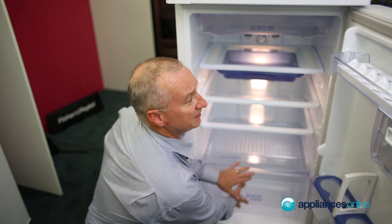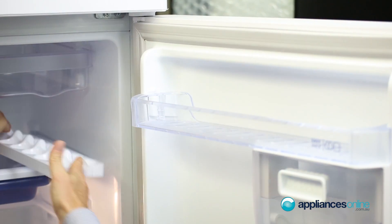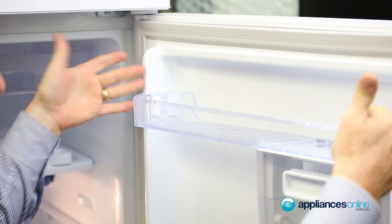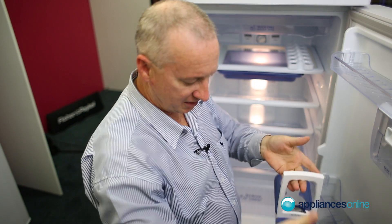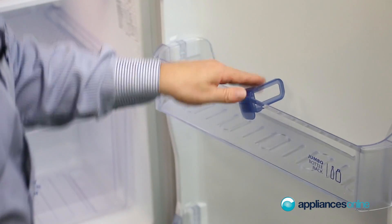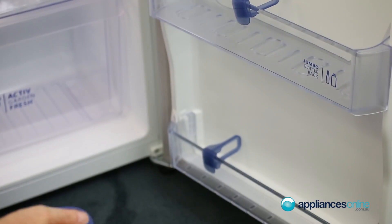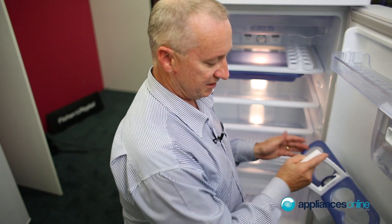On the side there's a little section for eggs, or you can take it out and make it a full shelf. There's a little 'waiter to go' section where you can put your condiments, bottles, and drinks and then take that and serve it at the area. There's plenty of shelving on the door, top and bottom, a little bit wider at the top than down the bottom.